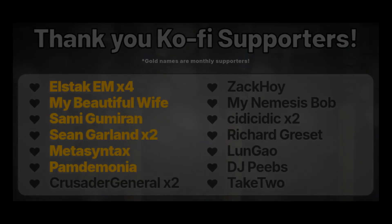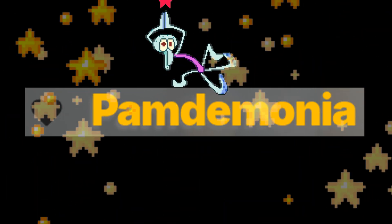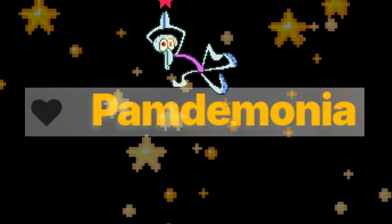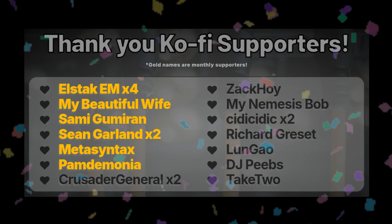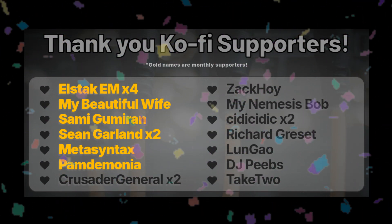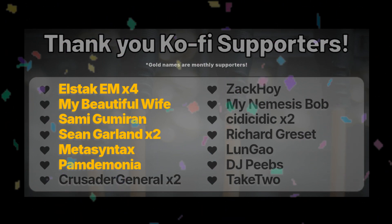I have several new Ko-fi supporters that I'd like to shout out. DJ Peebs is a new supporter added to the list — thank you so much for your support, DJ Peebs. If you have a show coming up, let us know about it in the comments. Pamdemonia is the newest monthly supporter — thank you so much, Pamdemonia, for your support. You chose an awesome nickname and I'm so glad that you enjoy the content. Take-Two also showed generous support — thank you so much, Take-Two, I really appreciate your kindness and generosity. Huge shout out to my other supporters as well — your names will always be on my webpage and on the dedication page of the VCVRack cheat sheet. I hope you all have a great day, and I'll catch you in the next one.